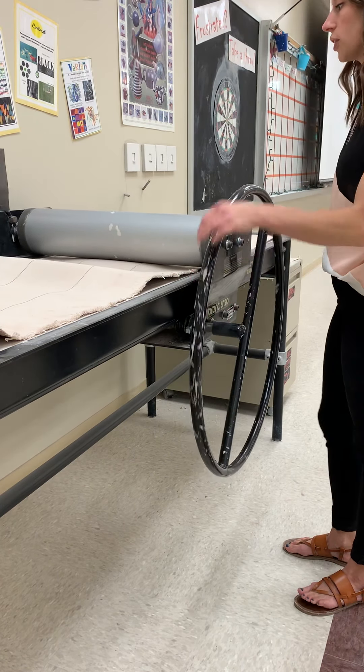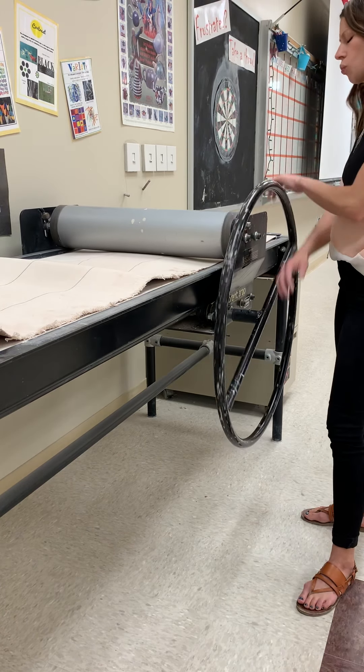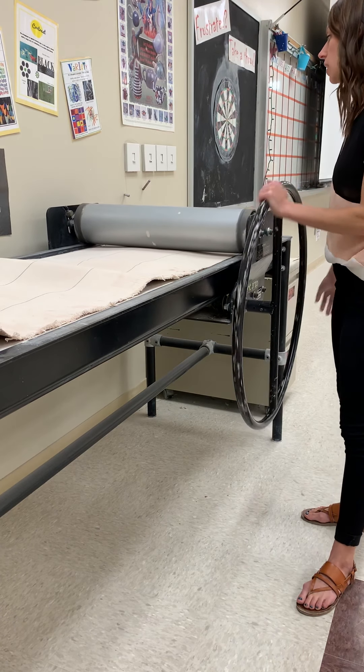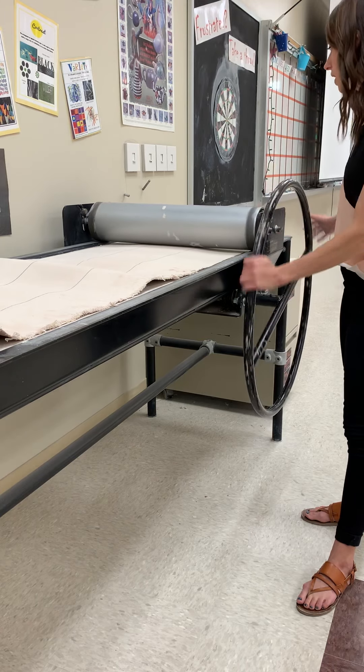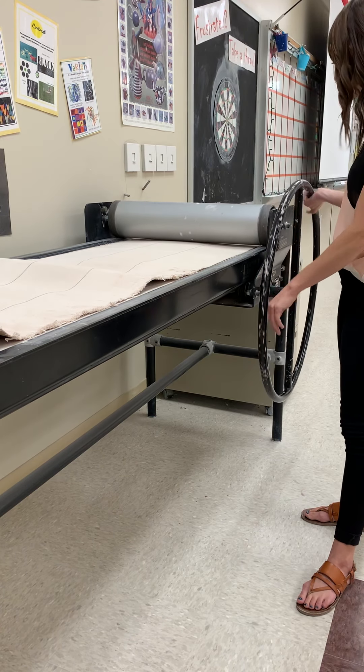Always keep two hands on the wheel — or at least one hand at all times. Never spin it and let it go, as that's how we break the slab roller. The machine is upwards of two thousand dollars, so we need to take care of it.